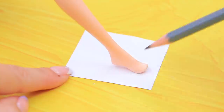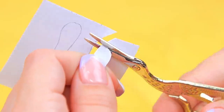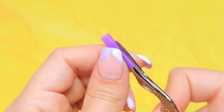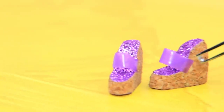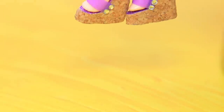Trace the feet on glitter paper and cut out an insole. Attach the insoles to the soles. Cut a piece of straw to fit the sole. Hot glue the open straw to the shoes. Decorate the joints with rhinestones. Done!